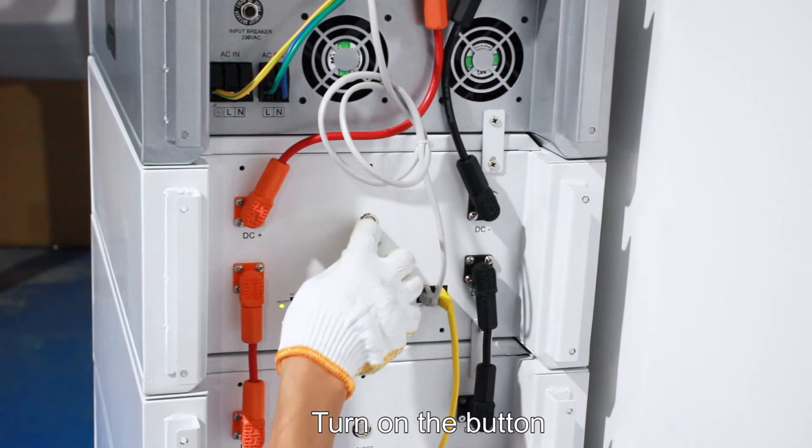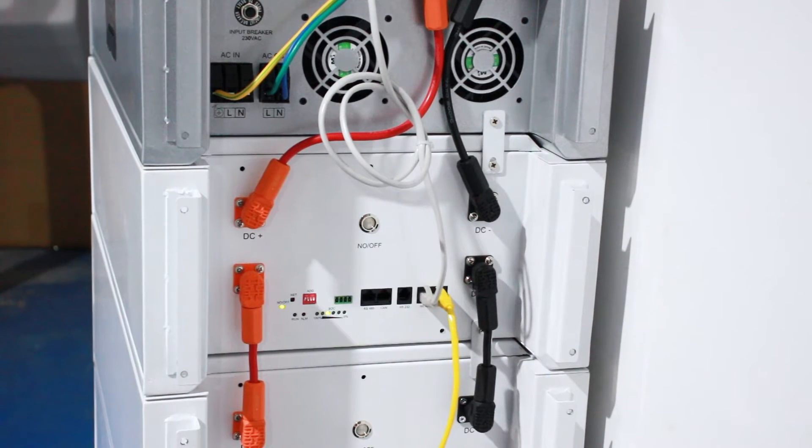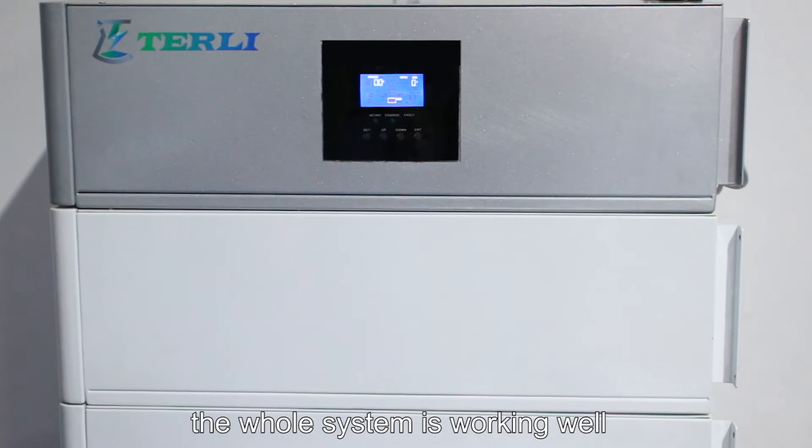Turn on the button. The whole system is working well.